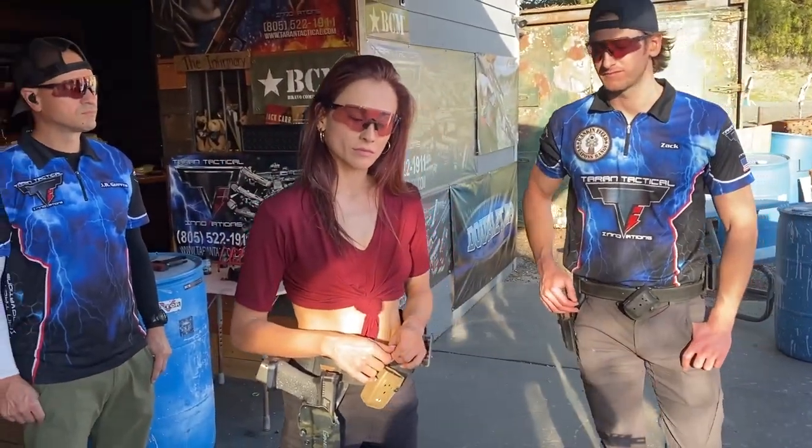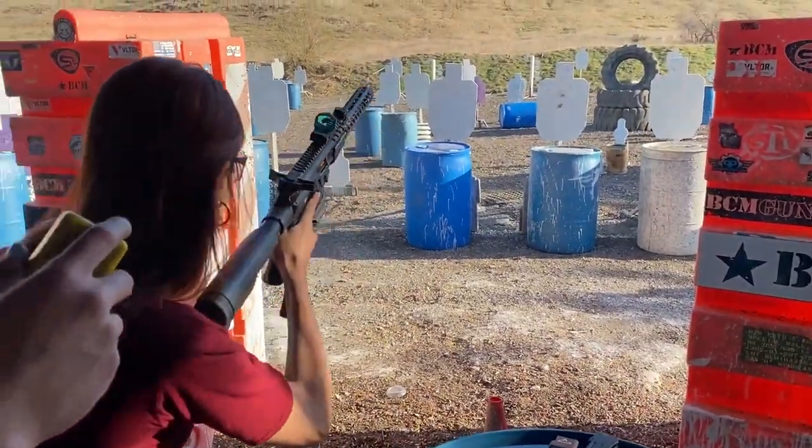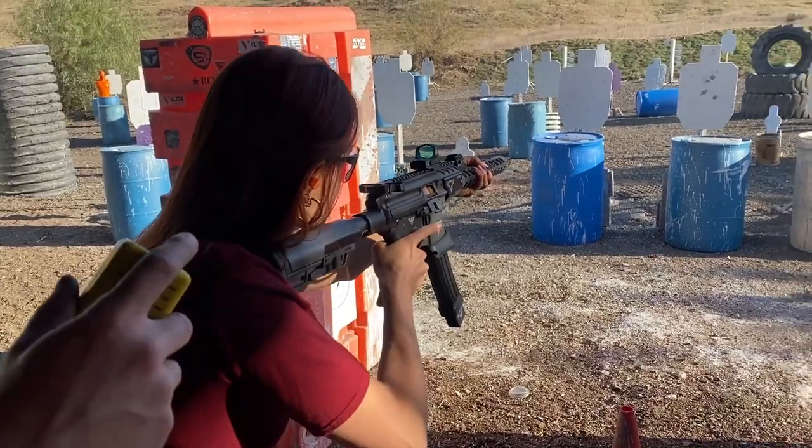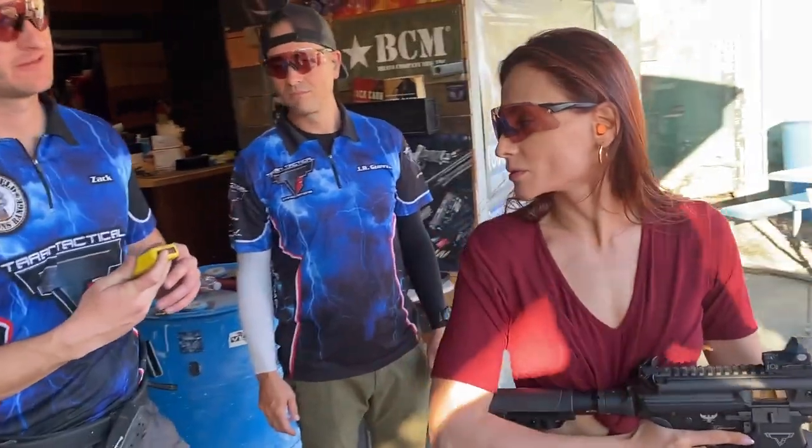Easier to clean. All right, here we go. Shooter, ready? Standby. Nice — 1-7-7 reload. Good, let's do it again.